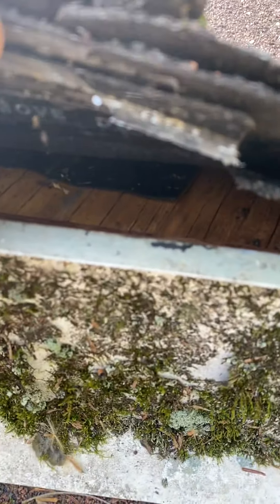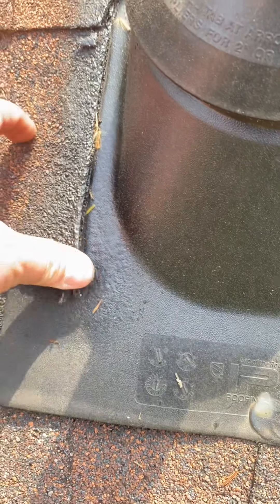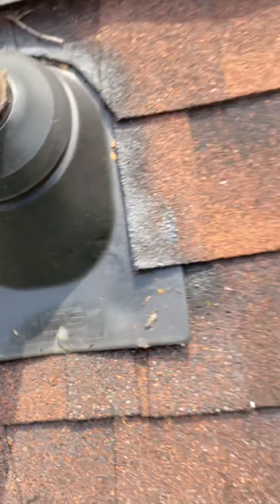Some of the things I've seen over here — like I said, they used a lot of Flex Seal. They spray around the edges right here, but it doesn't do a whole lot. As you can see, it doesn't really seal anything. It doesn't do much at all.